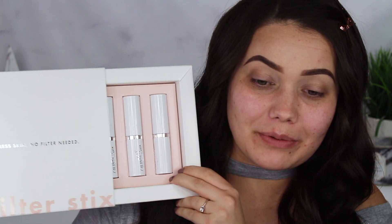I did get my PR package in from ColourPop yesterday, so I'm sorry I didn't have this video up by launch time. I always try to have it up before or on launch day, but I didn't get the package until the day before the launch, literally yesterday.